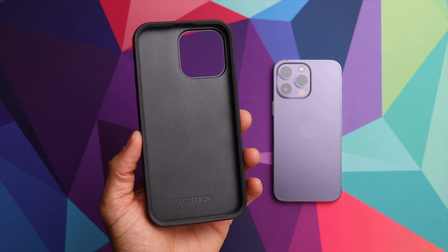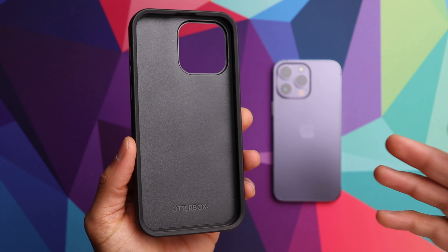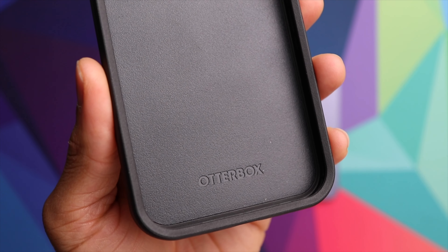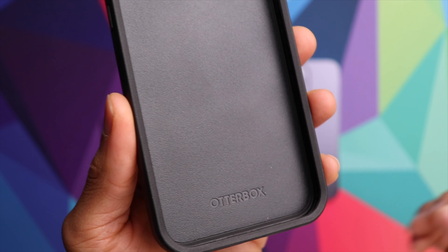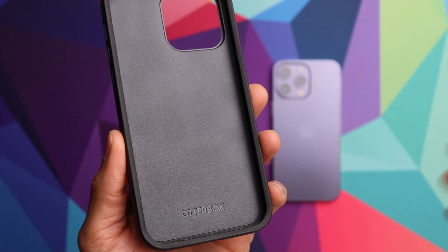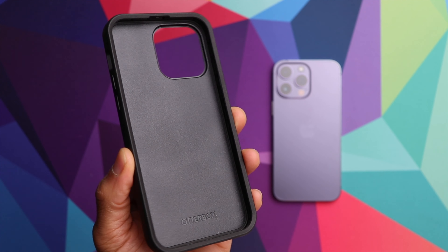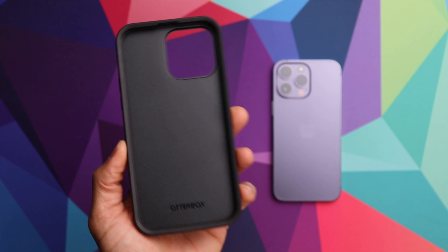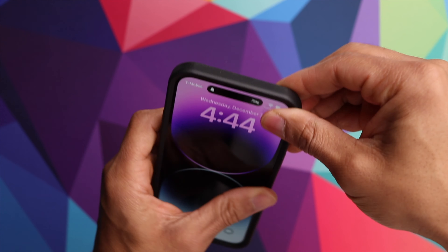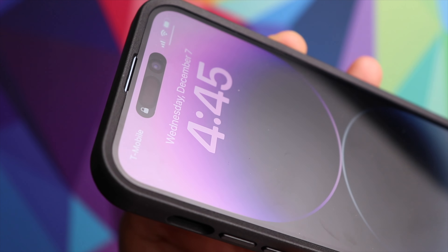Next up we have the OtterBox Symmetry case. This one is going to give you decent protection but with a very sleek profile. On the inside there's no memory foam, no inner soft shell layer — pretty much just a hard composite surface. So this one is probably going to be the lowest in terms of overall drop protection, but the trade-off is a very sleek profile. Let's go ahead and install this one on the phone — it pops into place very securely.